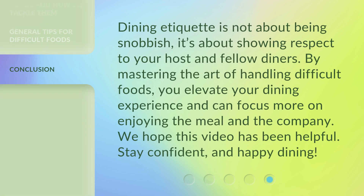Dining etiquette is not about being snobbish. It's about showing respect to your host and fellow diners. By mastering the art of handling difficult foods, you elevate your dining experience and can focus more on enjoying the meal and the company. We hope this video has been helpful. Stay confident and happy dining.